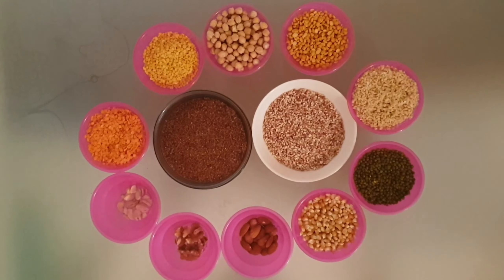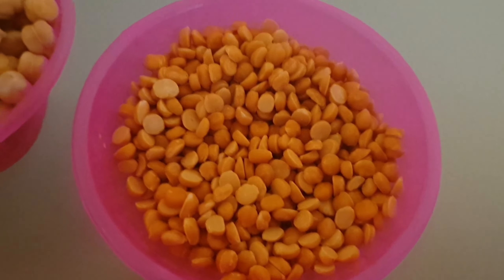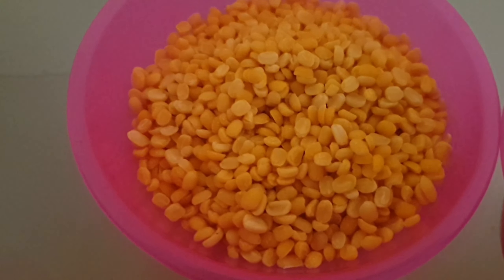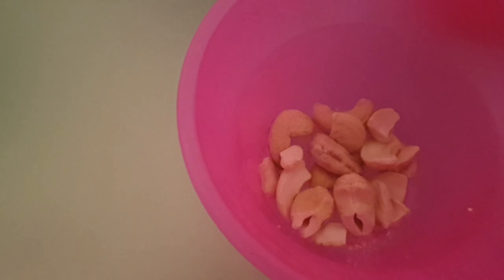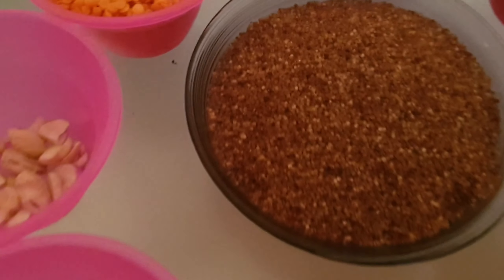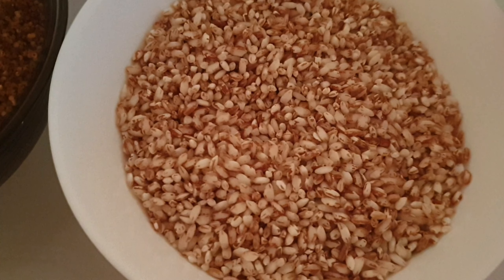Let's get started and check out the recipe. Here we have taken 1 cup of maize, 1 cup of green gram, 1 cup of urid dal or black gram, 1 cup of chana dal or Bengal gram, 1 cup of chickpeas, 1 cup of moong dal, 1 cup of masoor dal, and some cashews, walnuts, and a few badams. Then 2 cups of ragi and 2 cups of rice.